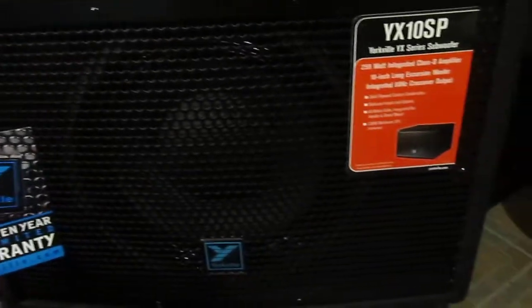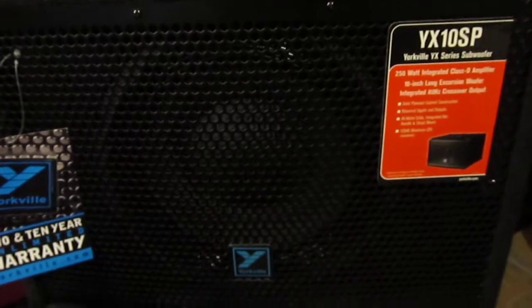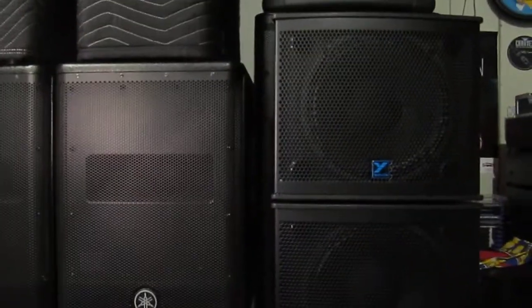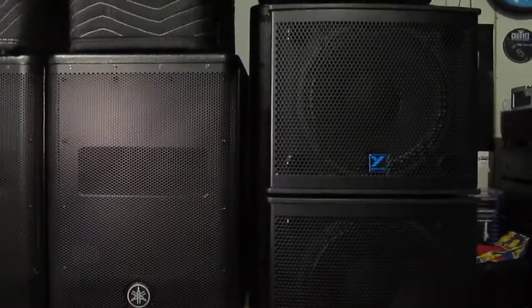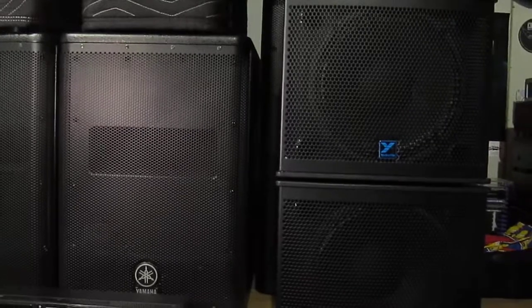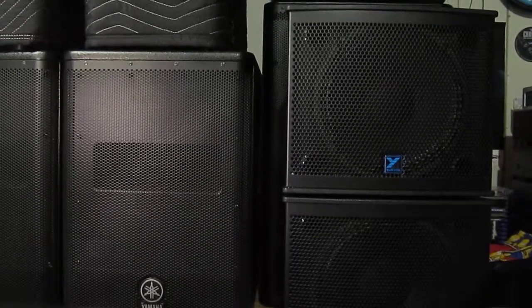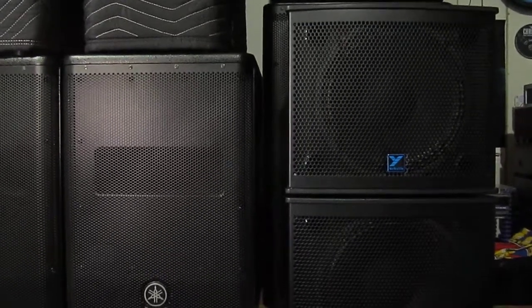I unfortunately was unable to use the YX10SP sub with these at all, although I rented it for the month. I'm going to be posting a review of that little compact sub as well. Great little speaker — the NX-10C — I might just be getting one for myself. Love the size, the weight. Great little speakers, great for a little backyard barbecue party as well. I'm actually taking them to camp shortly, so I might have something else to say after having them for a week at camp. Take care guys!